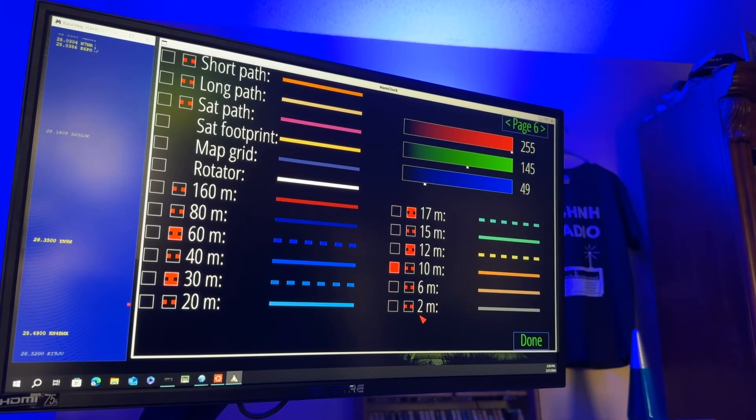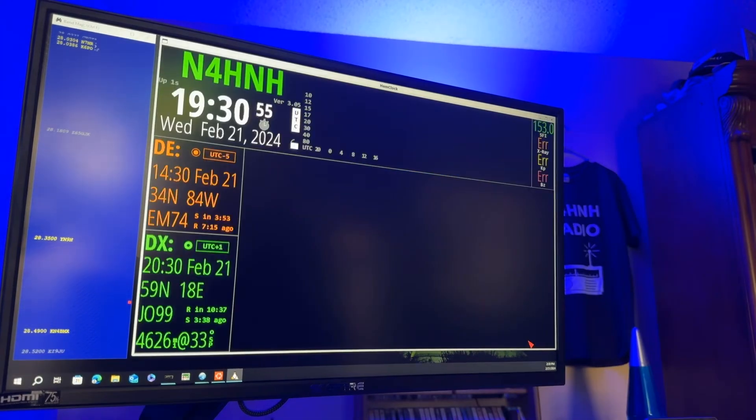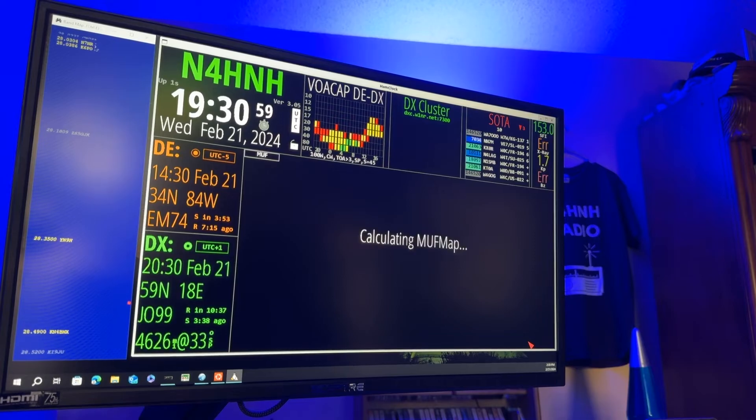Two meters — I'm working HF with this. So if I see something in that grayish color, I just ignore it. So there you go. Now I'm going to click done. Let's let the DX cluster and the Soda cluster load. So there you're already up in the Soda cluster on the top right — you see that dark gray. That's 146.52. I have no chance of working that station; they're out in Washington State, W7W.